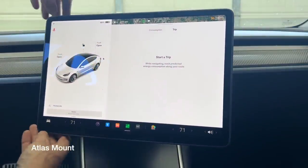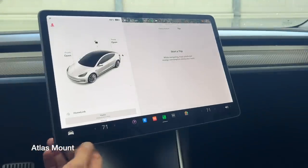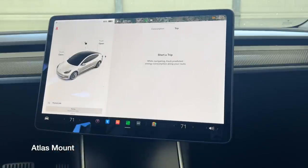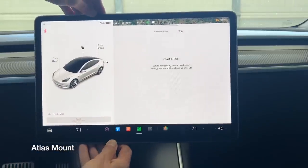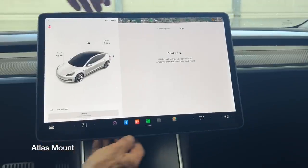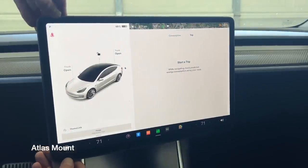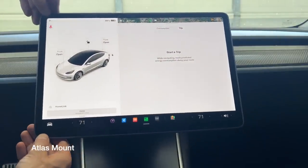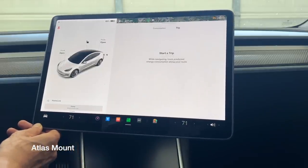The separate axes also help keep the screen level at all times. Unlike the generic brand, if the passenger tilts the screen their way and you eventually take it back, it will be level — one simple move from right to left and you have nothing else to adjust. This is a mount that will allow you to truly adjust the screen to the exact position you want without any pushback. The Atlas mount just works. If the Model Y or Model 3 came out of the factory with a swiveling screen, this is how it would feel — it works the way you would expect it to and the way it should.